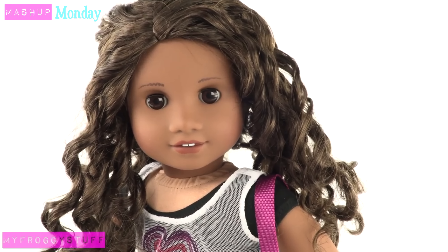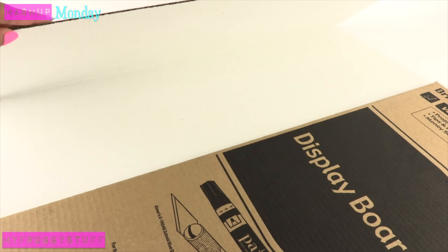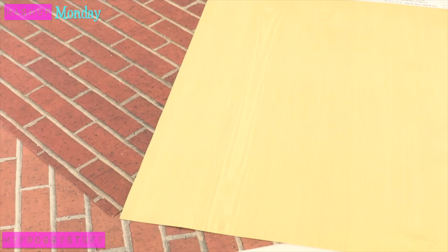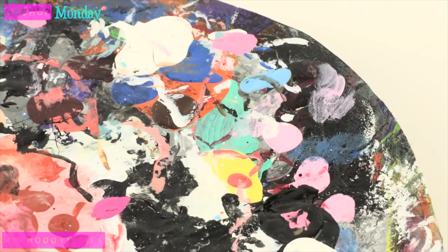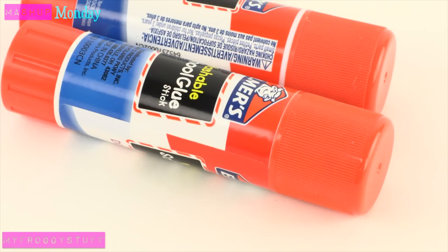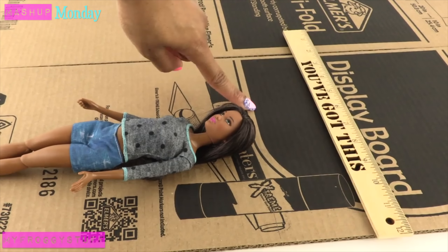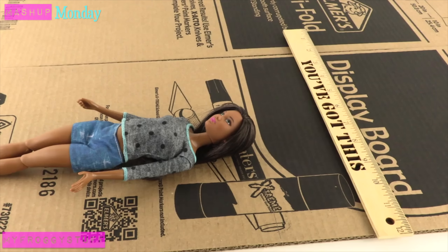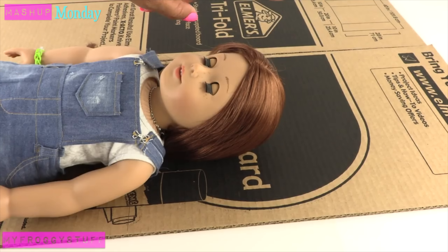Inspired by the American Girl of the Year Gabriella, I am going to make an easy-to-store ballet studio using a trifold, printables from our blog, scrapbook paper, wooden dowels, popsicle sticks, acrylic paint, and glue. I start by measuring the trifold to fit the doll. I like to make the walls a few inches above the doll's head, whether I'm making it for a 10-to-12-inch doll or an 18-inch doll.